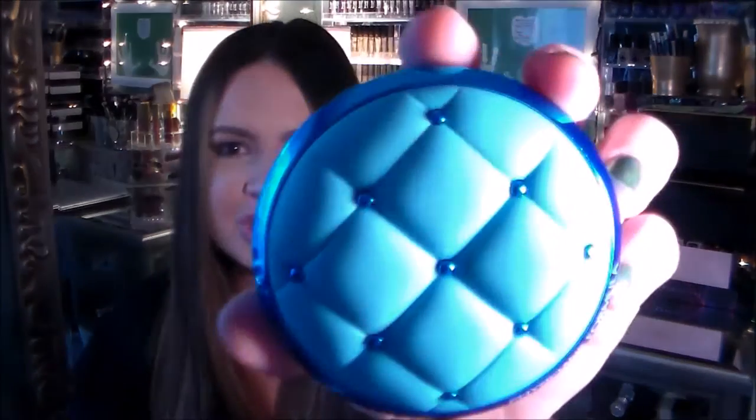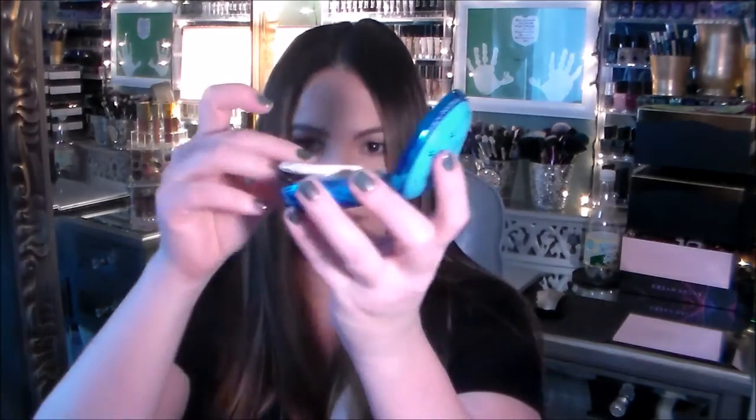I also got the Physician's Formula cushion. The reason I was very excited about it is that it's SPF 50 — I love my cosmetics with SPF 50, it's great for protecting your skin from the sun. And the packaging — oh my gosh, look how adorable it is! It's not a thin case, it's a meaty-looking case, but it's just so pretty with the blue and that little cushion top.